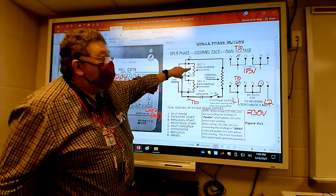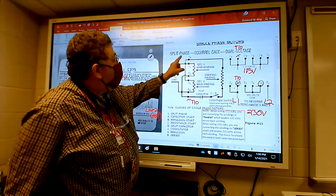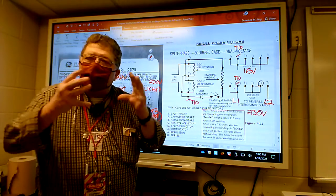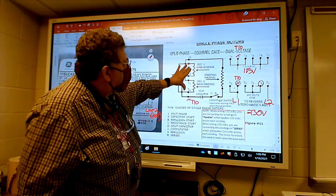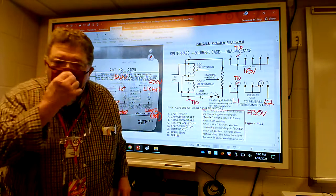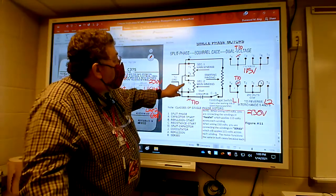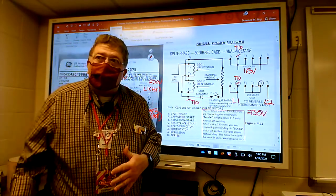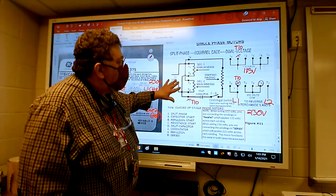This zigzag line represents a winding. In this particular type of motor it's called a split-phase squirrel cage design. 'Squirrel cage' refers to the motor's construction; 'split phase' has to do with splitting one phase between two main windings instead of having just one main winding. You have a start winding and main windings, also called run windings - run and main are the same thing.